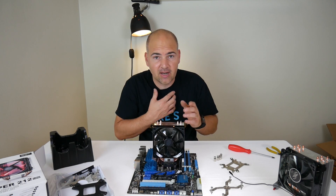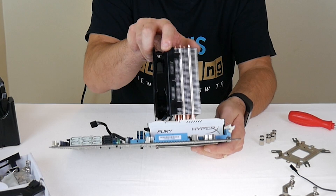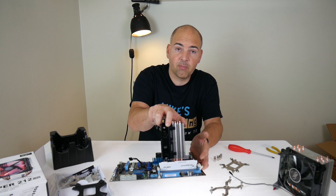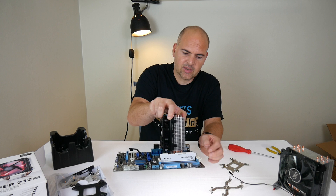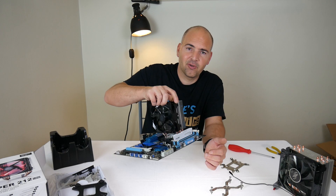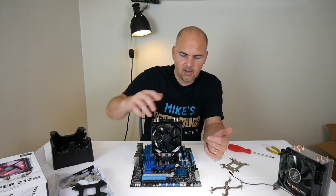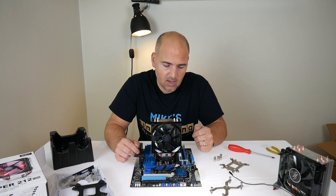We managed to get it in that first slot — it wasn't very easy. It is very, very close. That is moderately low profile RAM. Although it did fit, it was a squeeze and it would have been easier to put it in before the CPU cooler. As you can see it does fit, but it's a very close call. So if you're using memory with heat spreaders, just buyer beware.